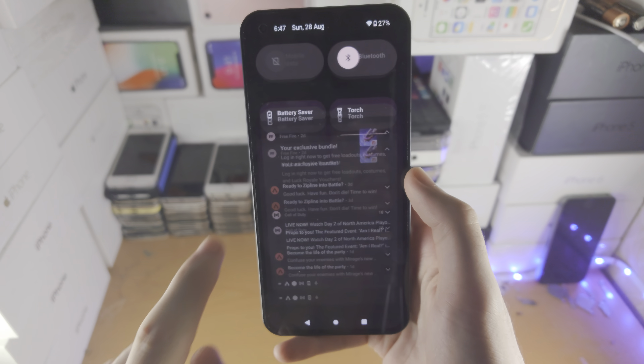At the time of recording, double tapping the white bar will not flip the applications in split screen, however that will be coming in a future Android update. You can also slide the white bar to change the percentage of screen each app takes up, so you can have a larger app and a smaller app if you'd like.